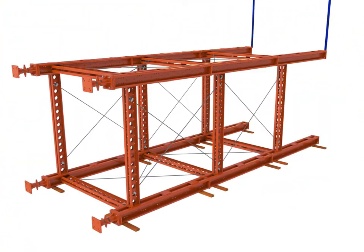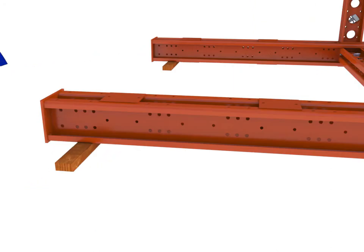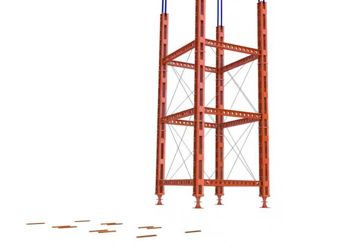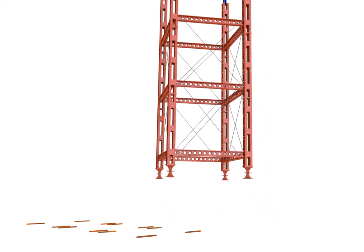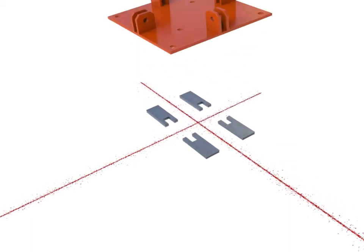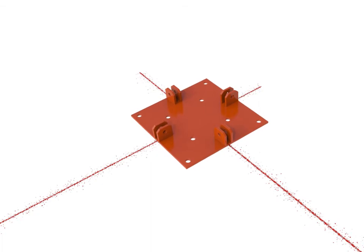Attach the lifting equipment and upend the first frame. Maneuver to the correct location and lower onto the foundations. Depending on the type of foundation and the load in the support, it may be necessary to provide grout under the Megashore brace plate. If grout is shown on the drawing, position the assembled frame on leveled shims. Otherwise, place directly onto the foundation.